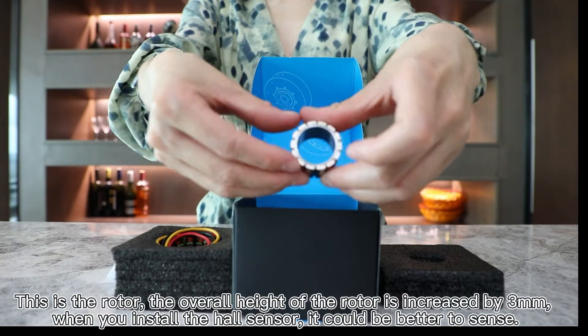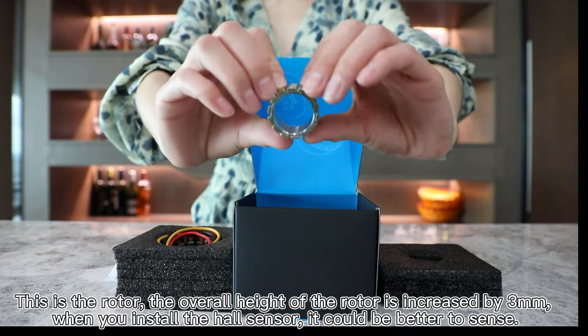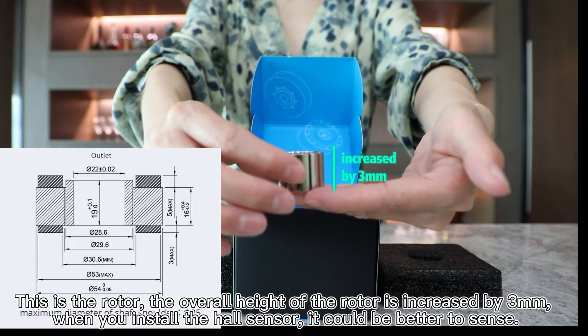This is the rotor. The overall height of the rotor is increased by 3mm. When you install the hall sensor, it could be better to sense.